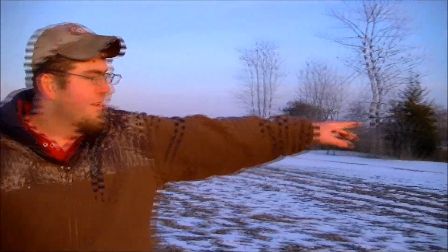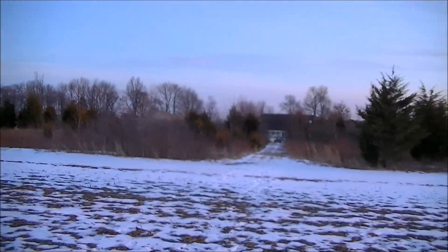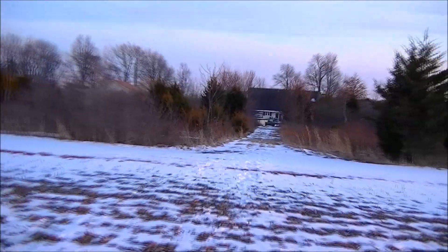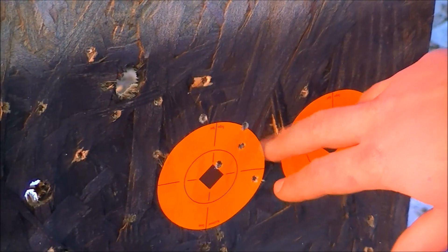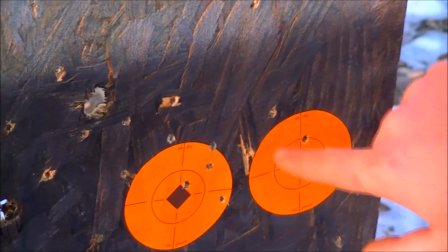Hey guys, we're down here. As you can see, that's where we were shooting from — all the way at the table down there from the back door of the house. We adjusted the sights like I told you to compensate for the drop found off the Nikon Spot On. Like I said, it's not going to be super accurate, but it's accurate enough to hit a 3-inch target at 200 yards. Look at that — one, two, three, four, five, six, seven. That's seven shots right there.